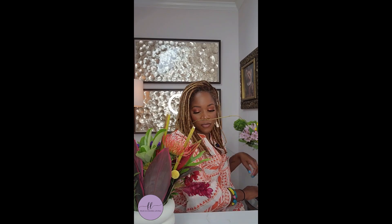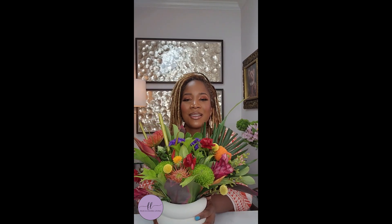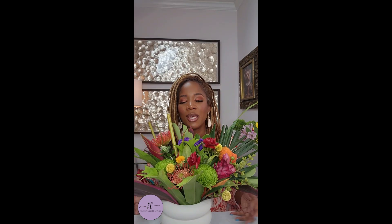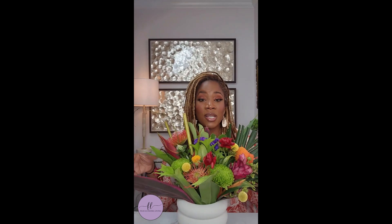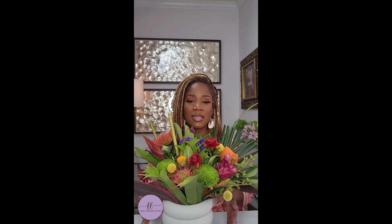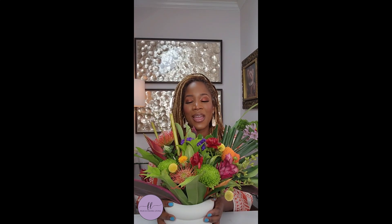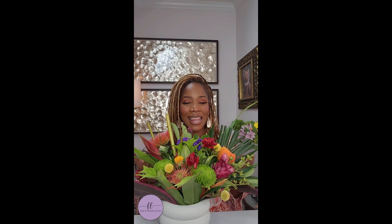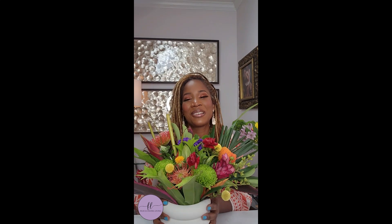That's it, I'm done. Took all of maybe 10 minutes, and there you have it. That's going to sit on my desk — how pretty is that? This is all you have to do. If you need an arrangement, you don't always have to go to the floral shop. You can go to your local grocer, get bunches of flowers, or get existing bouquets and make your own arrangement. I hope you guys enjoyed this video. Make sure to hit that subscribe button, comment, like, and share. I'll see you guys next time.